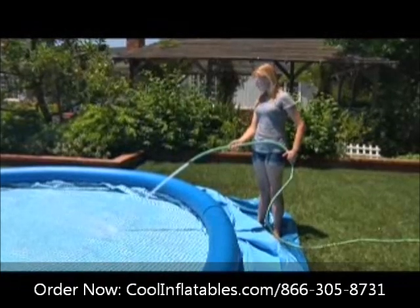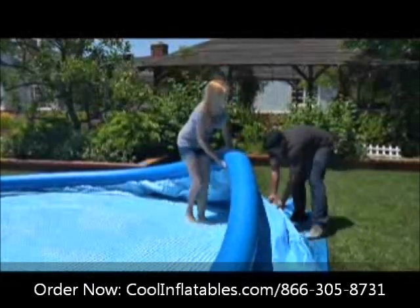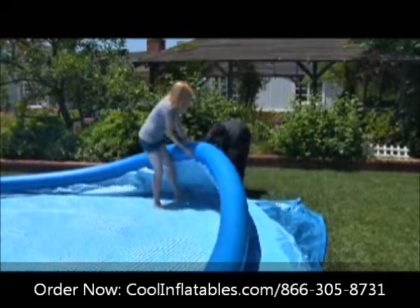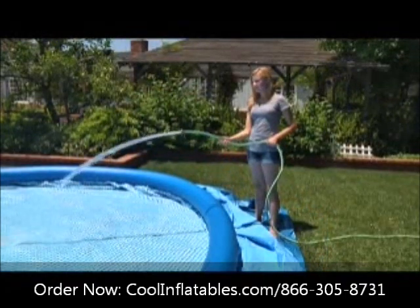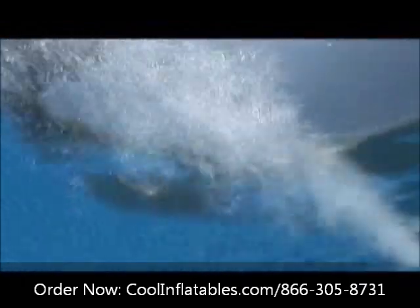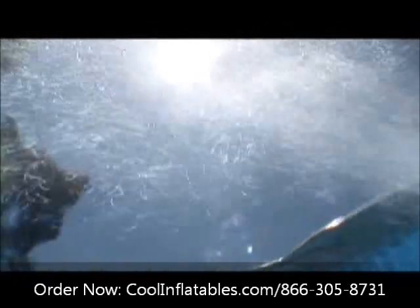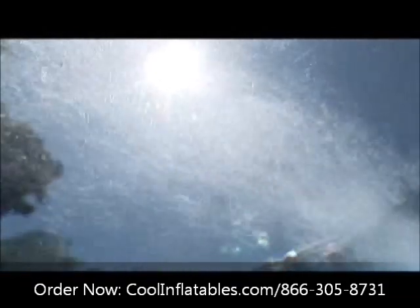Begin by putting about three centimeters of water in the pool. Check that water spreads evenly across the pool, then carefully smooth out the wrinkles in the bottom, taking care to push the sides out. Now resume filling the pool. The water level should be filled to at least three centimeters above the top pool connection. Overfilling the pool can cause accidental spillovers, which may cause property damage or personal injury. If this happens, reduce the amount of water in the pool and recheck to see if the pool is level.